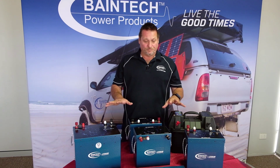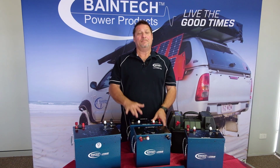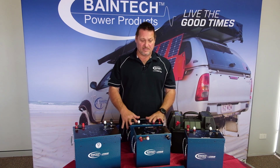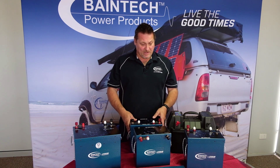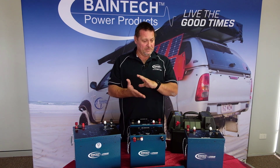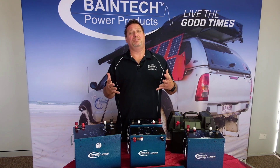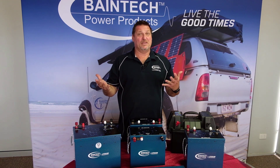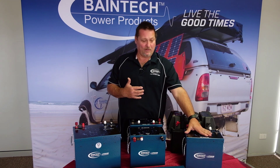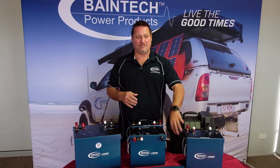Available for all these batteries is an internal DC to DC inside the unit, so you can order them with or without the DC to DC. We're also adding external fuses. The reason for external fuses is that if you have a continuous draw — especially through an inverter — pulling more than the rated 100 amp current of the batteries, it will blow the fuse rather than damage the internal BMS. And if you get a short out in the bush, you can just change the fuse.